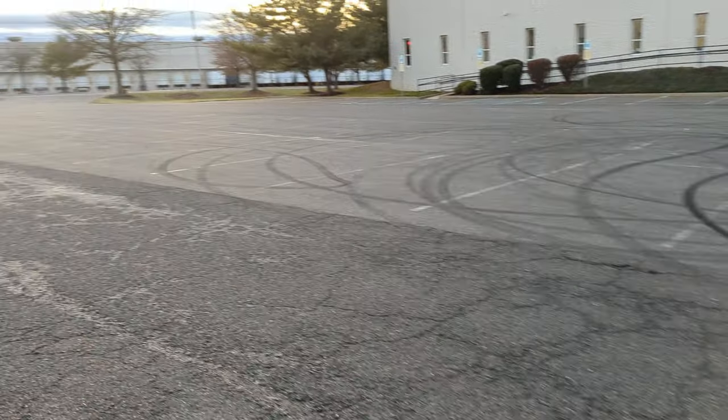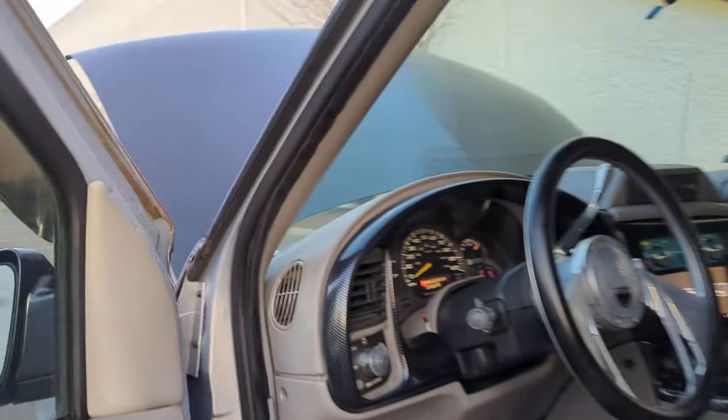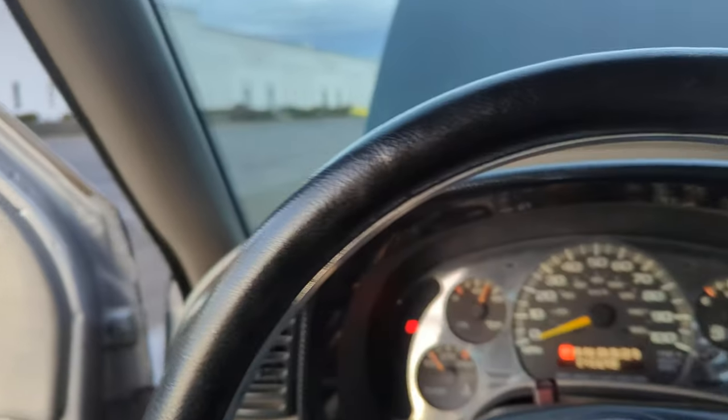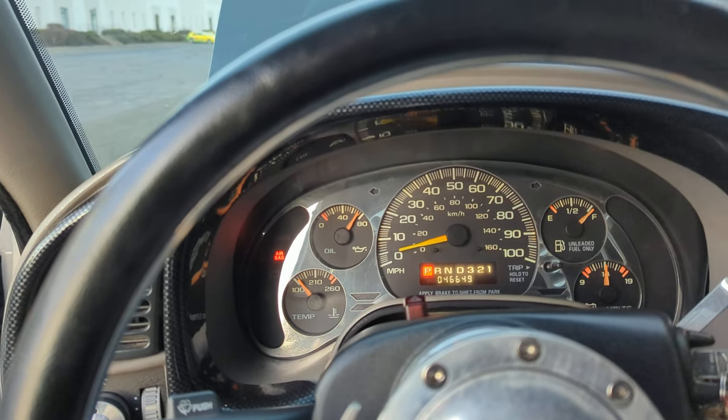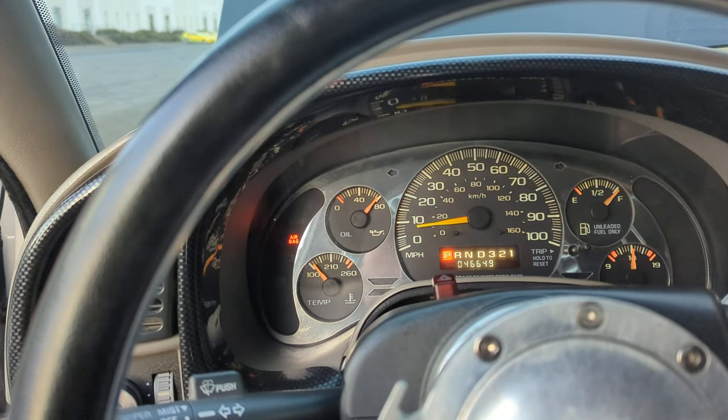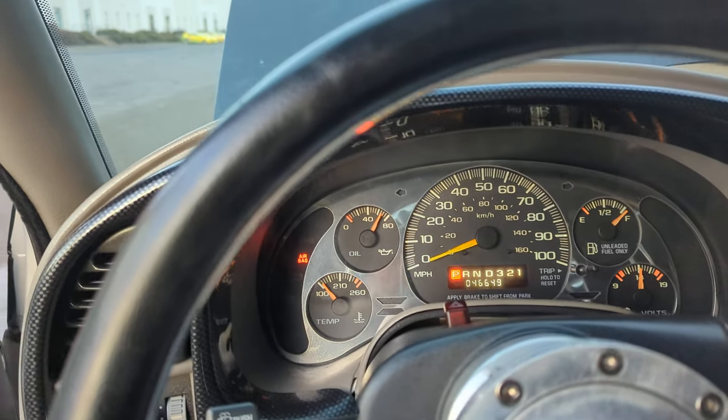It's also coming with an aftermarket exhaust system — a little bit loud, but not too much. I'll rev it out for you, you can hear it. Sounds good.